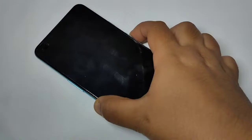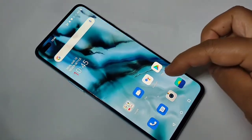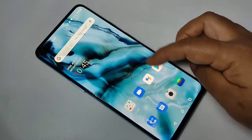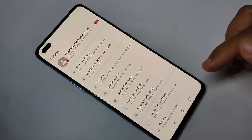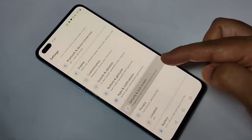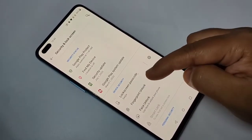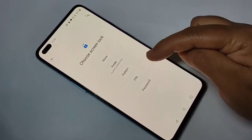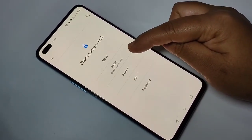Currently there is no lock on this device — just swipe up to unlock, as you can see. Now I will show you how to set the pattern lock. Go to Settings, then tap on Security and Lock Screen. Here you can see the option Lock Screen Passcode — tap on it. Currently it is set to swipe.